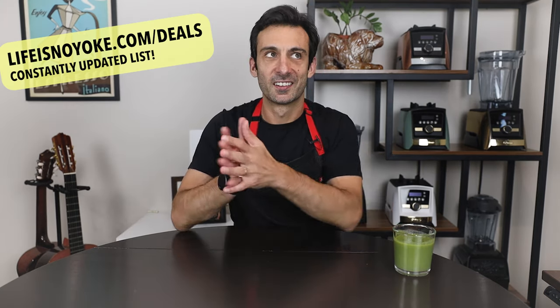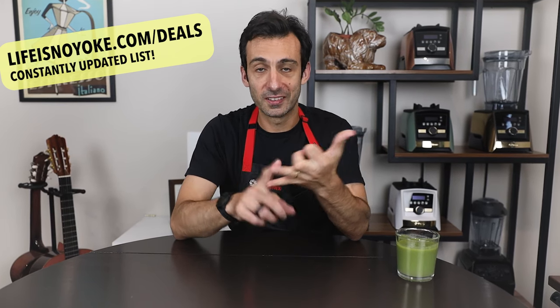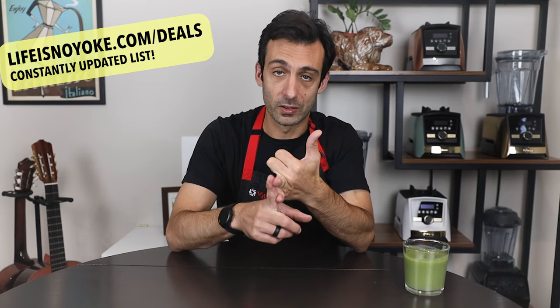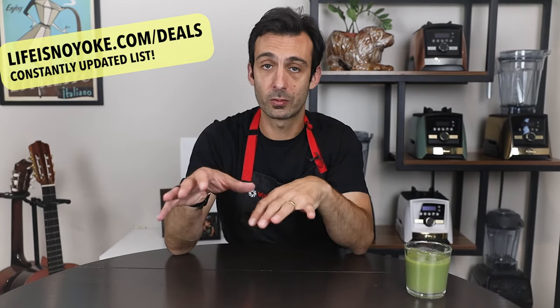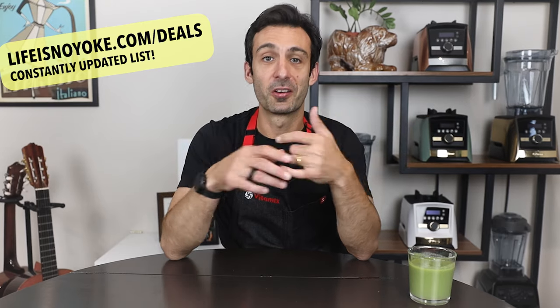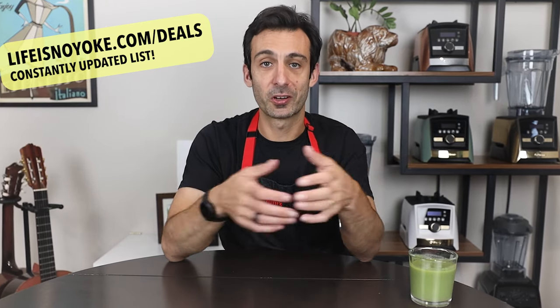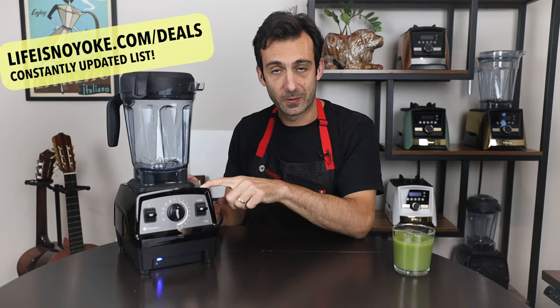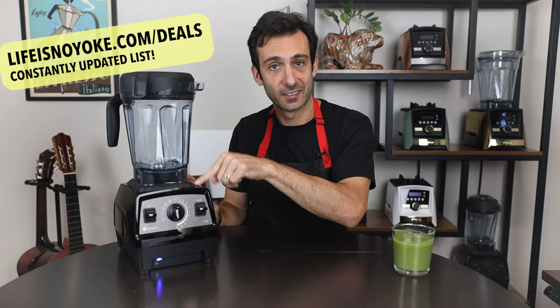Certified reconditioned Vitamix blenders are a wonderful value — a way to keep machines out of landfills and get a good deal. Any Vitamix blender that comes back to Vitamix for any reason goes through a 17-point inspection process. They're like new — you get a new container, a new tamper, a new cookbook. Certified reconditioned is a great pick for people looking to save a little bit on a Vitamix blender.